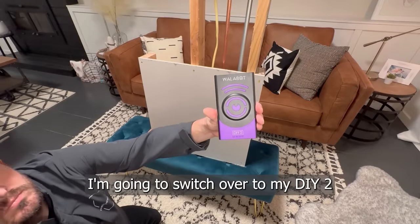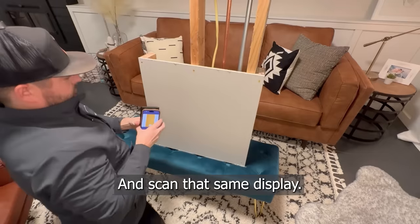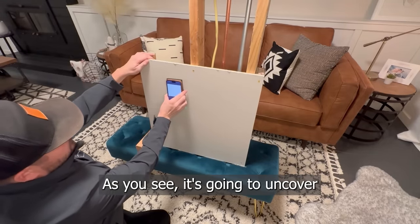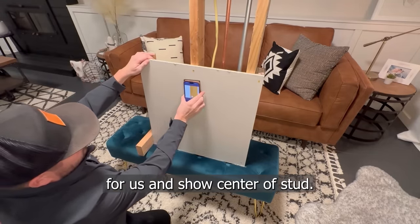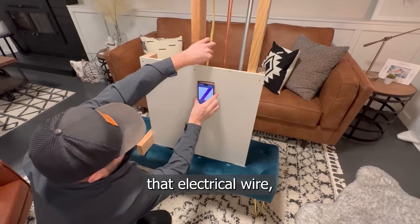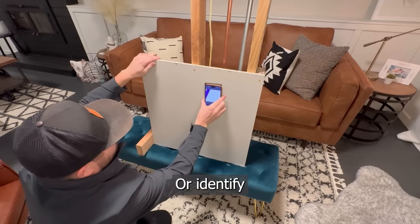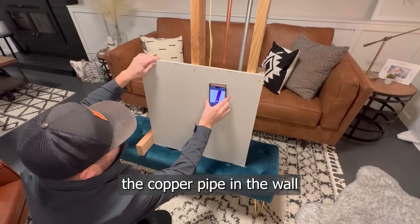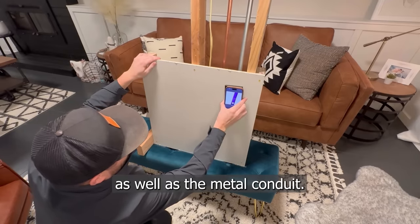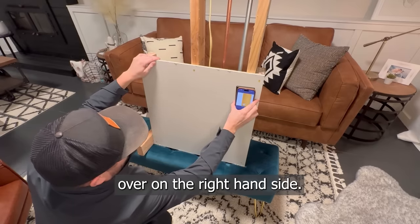I'm going to switch over to my DIY 2 in image mode and scan that same display. As you can see, it's going to uncover that wooden stud for us and show center of stud. It's going to pick up that electrical wire and show us the movement in the wire. It will identify the copper pipe in the wall, as well as the metal conduit, and those wooden studs over on the right-hand side.